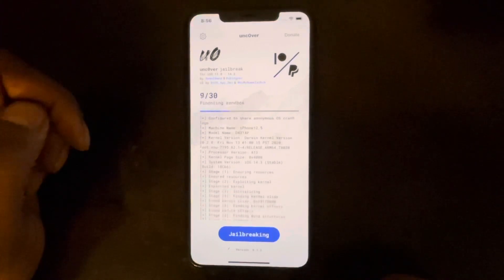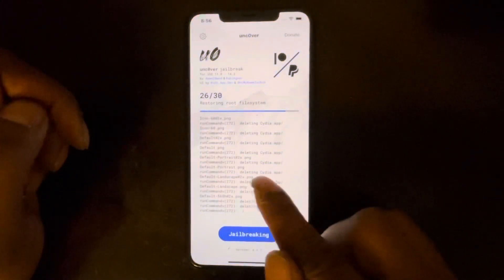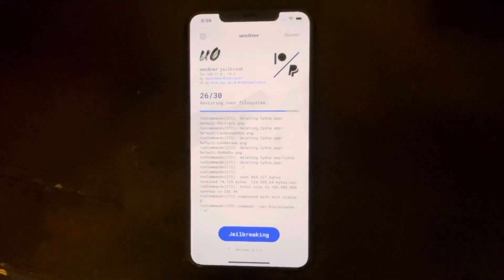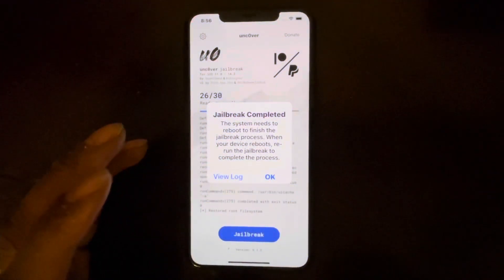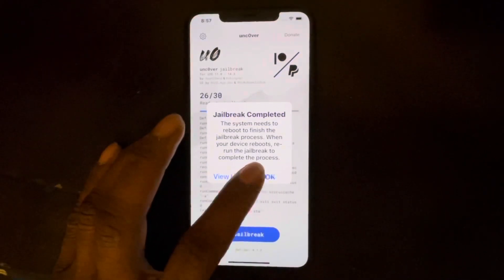This is actually the reason I'm making this video — there's a glitch. As you can see, it's now 'deleting Sileo.app.' This is the third time. When you try to install the Sileo tweak or a package and it goes into a loop, you have to redo it. That's why I'm making this video. We'll hit OK and this time it should remove Sileo and go back to normal status.